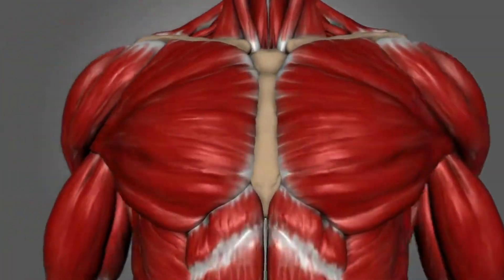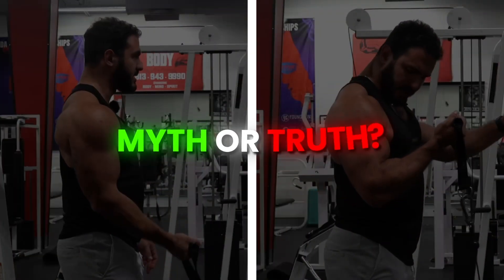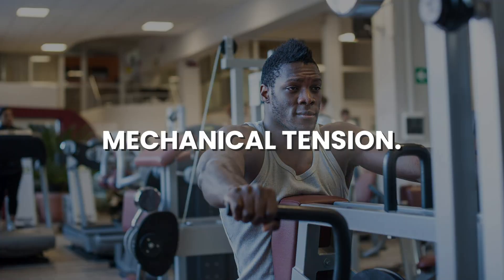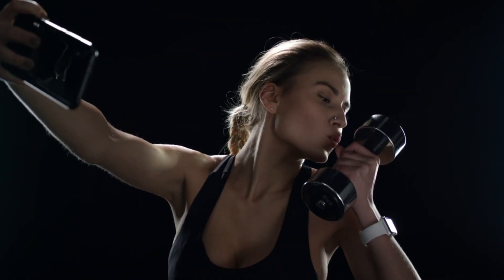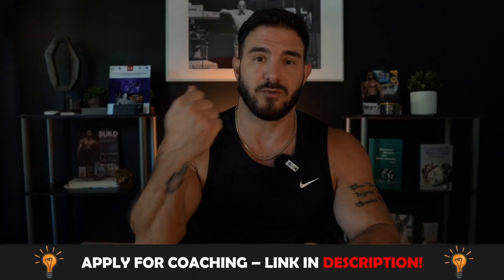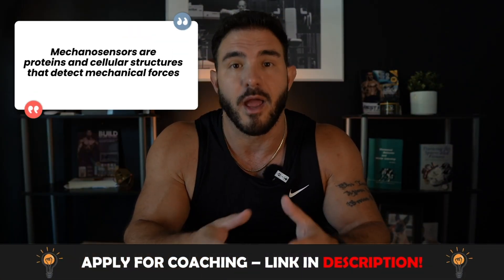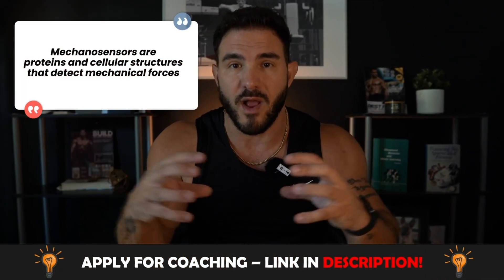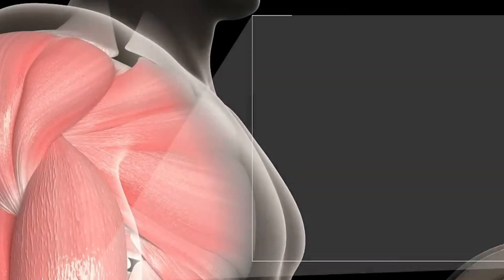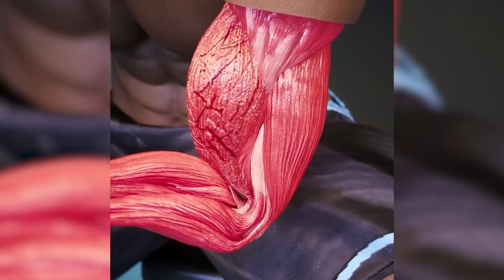Let's look at the physiology and examine whether or not this could potentially be true. Mechanical tension is a term thrown around the fitness industry like crazy, mostly because people see their favorite influencers using it and just regurgitate it without knowing what it actually means. Mechanical tension is quite simple — it's the actual force or tension the muscle cell experiences when it's contracting or lengthening. You have things called costameres, or mechanosensors, on the cell wall that sense when the muscle is receiving tension. This is essentially how the muscle growth stimulus works.